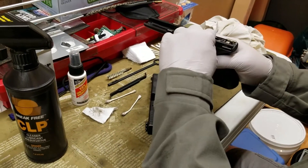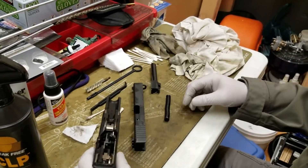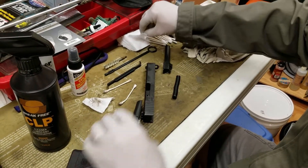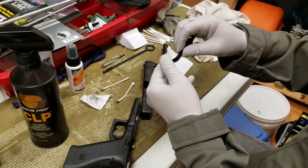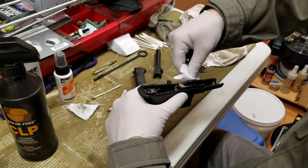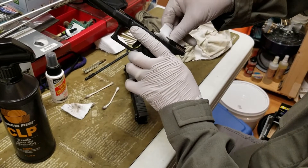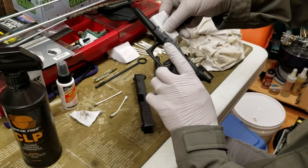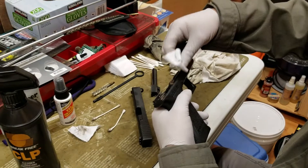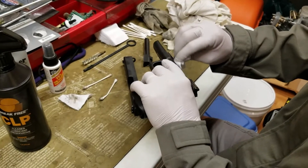Sometimes I'll also try to work a patch behind the trigger bar here to try to get any fouling behind that. I'll use this tool with a patch and try to run that under the slide rails. The q-tip didn't really fit in there very well — you can also use a pipe cleaner or something to get any old grease or oil that has some carbon in it. You can see some carbon coming off. The rest of that you can kind of just go along with your finger or q-tip.